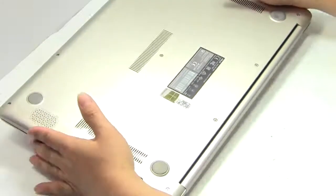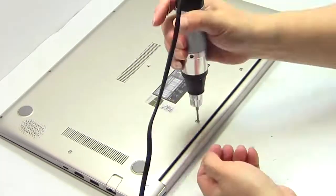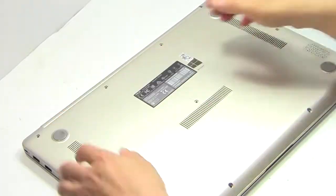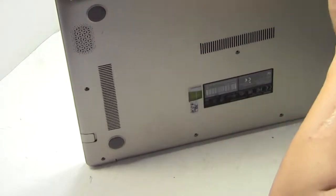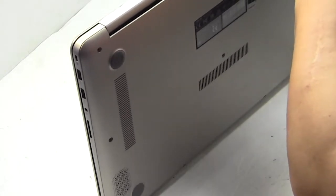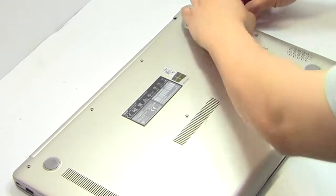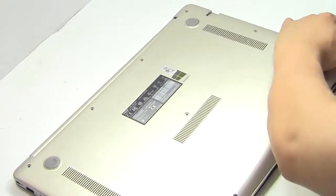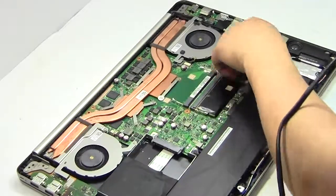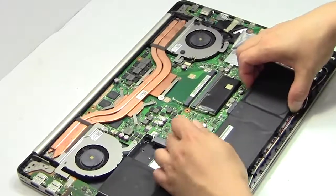Turn the laptop over. Remove the screws. Remove the cover. Remove the laptop battery.